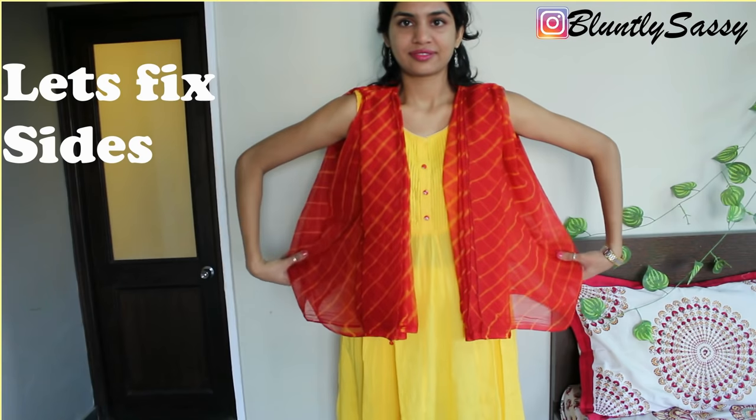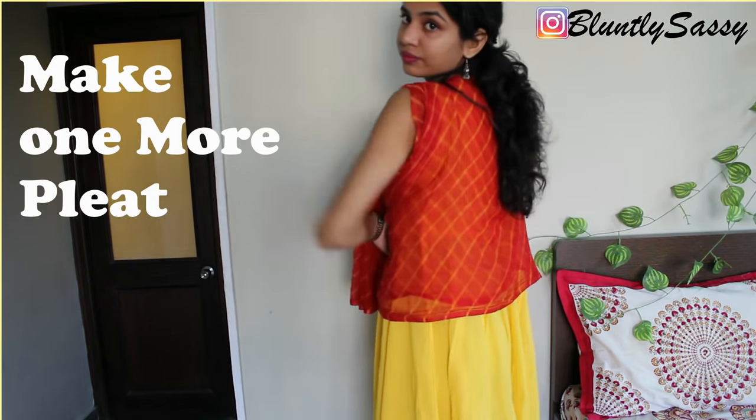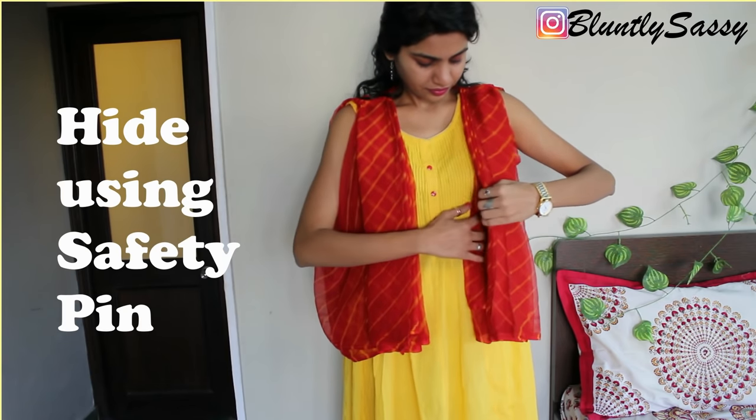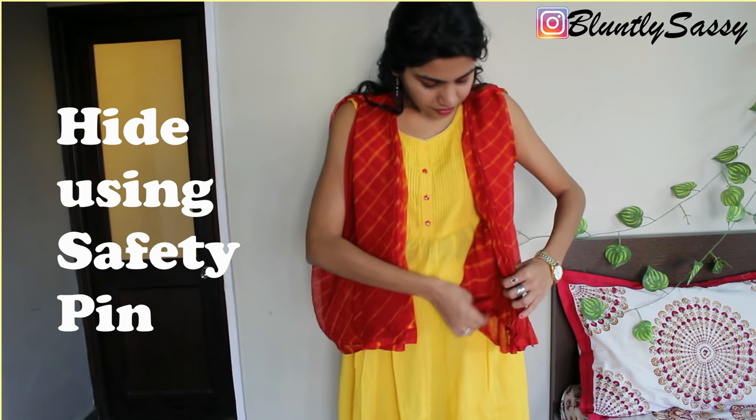Put this jacket on, and to fix the hanging section on the sides, make one more pleat and hide it under the other pleats using two to three safety pins.